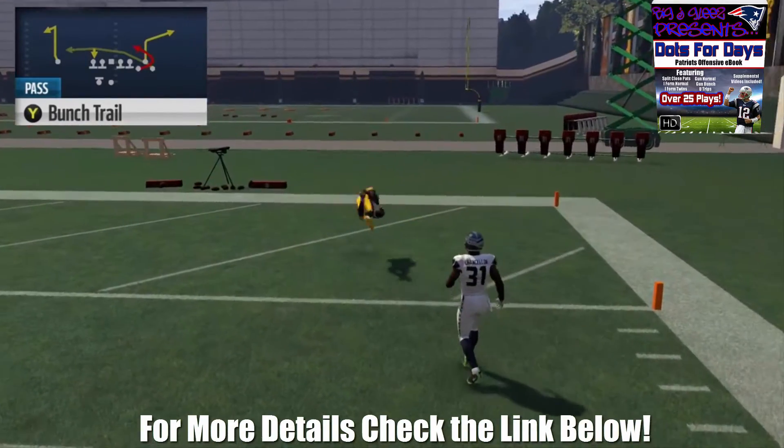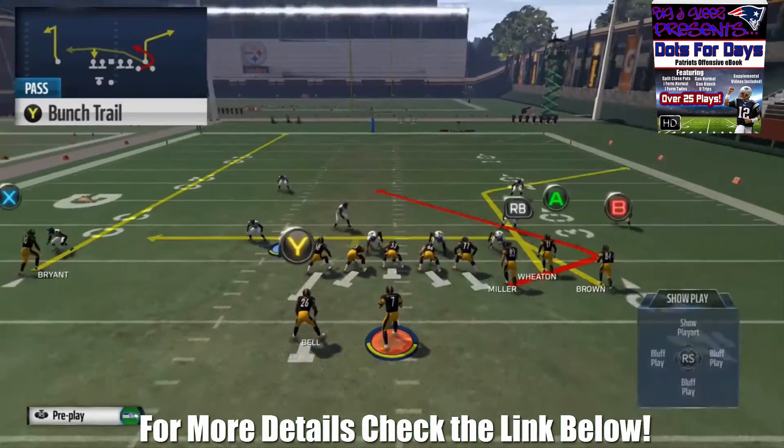Looking against the cover 2 zone, the trail pattern is open again. We just have to make the read and be able to make the pass.